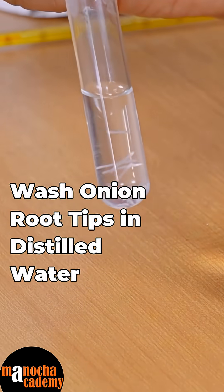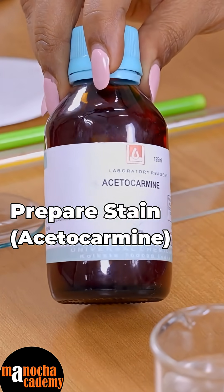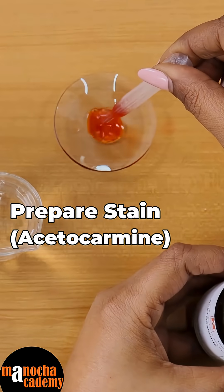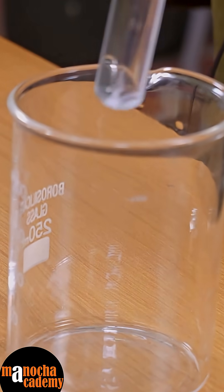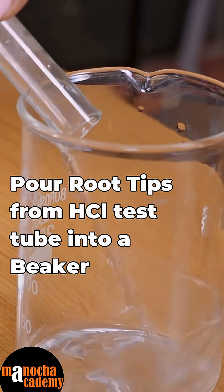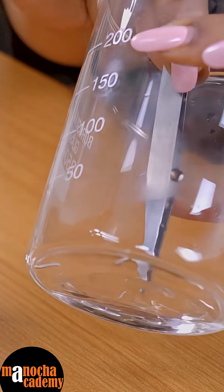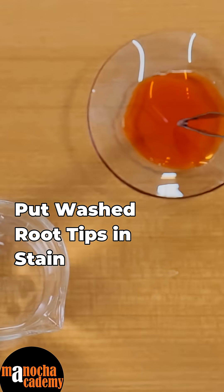Now I will take the root tips and wash them in distilled water. I will get the stain ready first — for that we have taken acetocarmine. I will take some acetocarmine and put it in the watch glass, then quickly wash the root tips in distilled water by pouring the content into a beaker, pick up the root tips, wash them very quickly, and then put them in the stain.